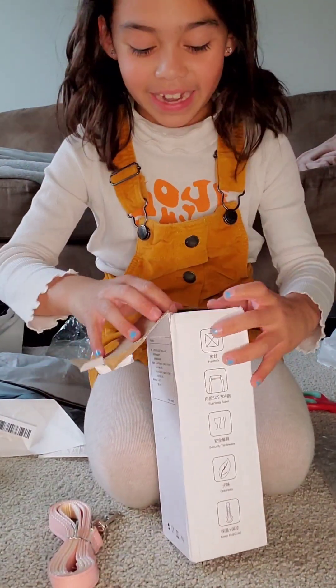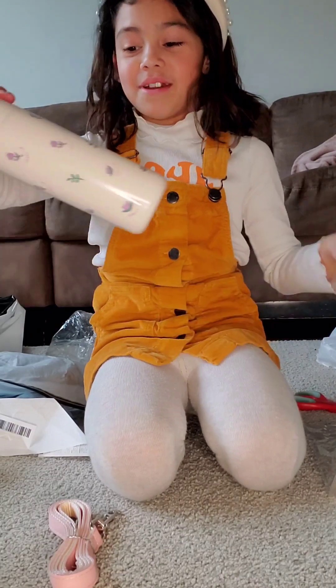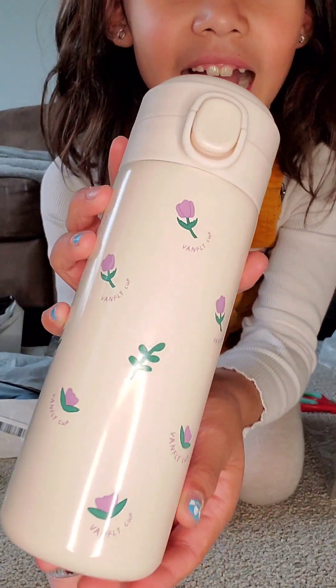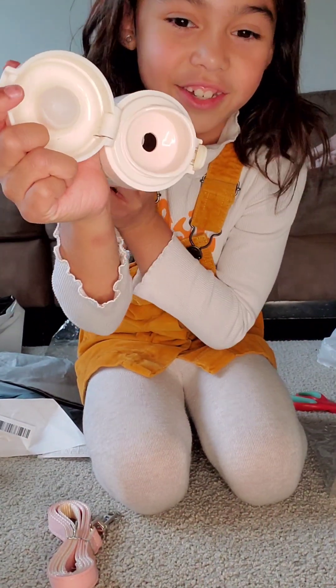Time to open my new body. It's going to be so cute. It has little flowers. It looks exactly how I thought it would look.